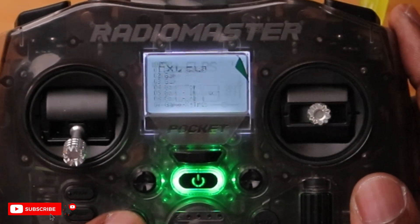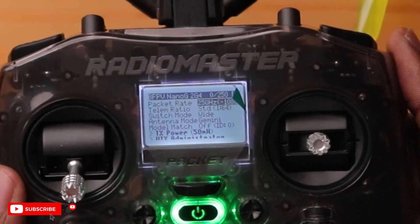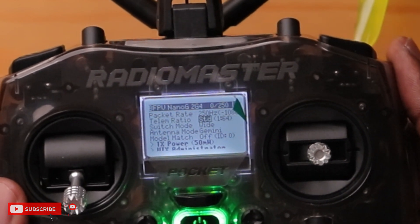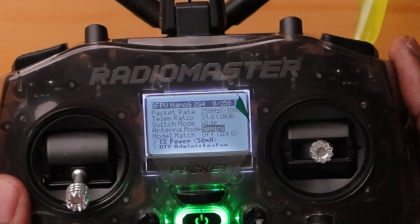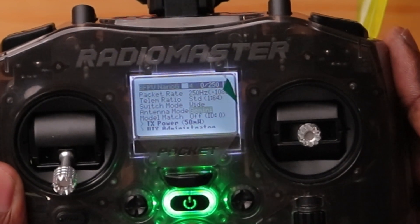Go to the system page and select Express LRS — it pulls up all the information from your module. We have the name of the module: NanoG, 2.4G. You also have your packet rate, telemetry ratio, switching mode, and then your antenna mode. We have Gemini selected, which is what you want for this to work properly. You also have options for antenna one, antenna two, and switch — depending on what you want, you can assign a switch for left or right, or one antenna per switch position. It will receive telemetry back from your drone on both antennas. In this case, we're going to use Gemini since that's why we're doing this.